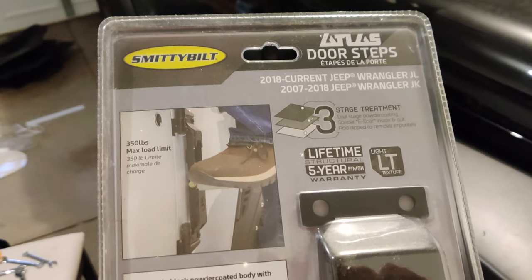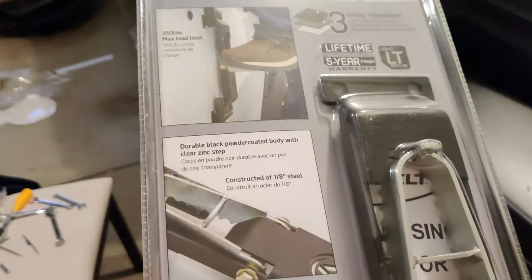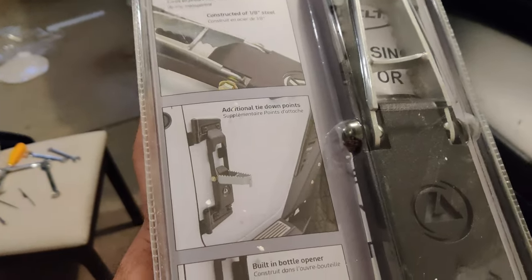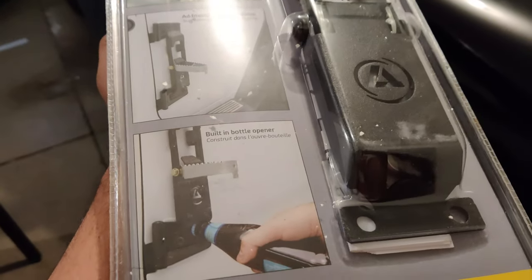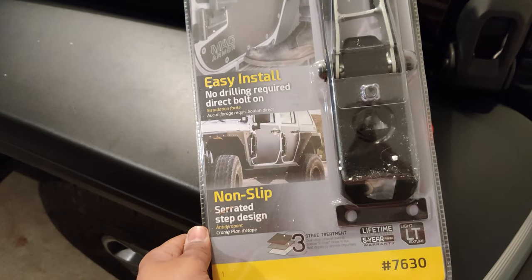The Midibilt Atlas doorsteps are for 2018 and newer, with a 350 lb max load capacity. The interesting part is it has a built-in bottle opener. It also comes with a lifetime warranty and a five-year finish warranty.